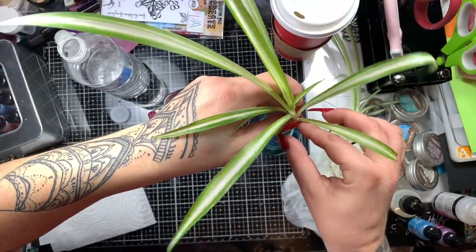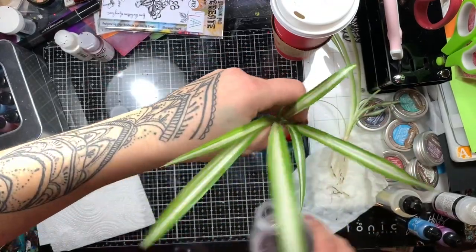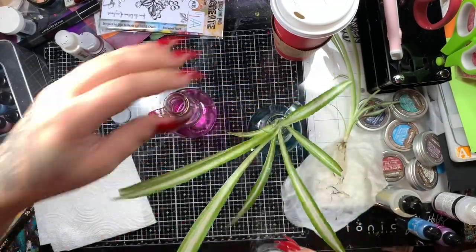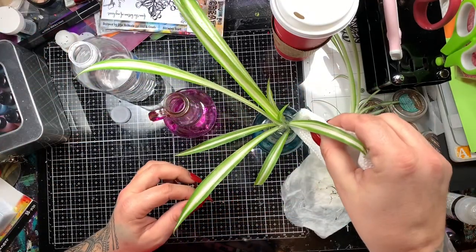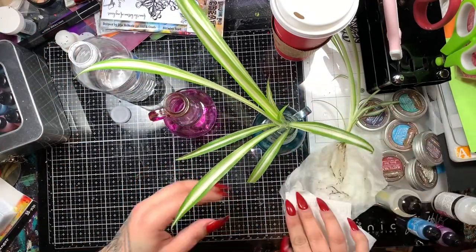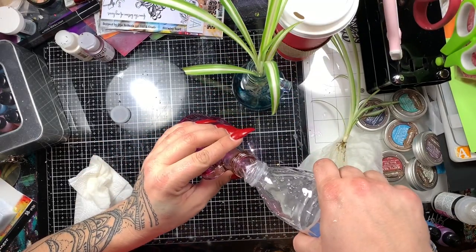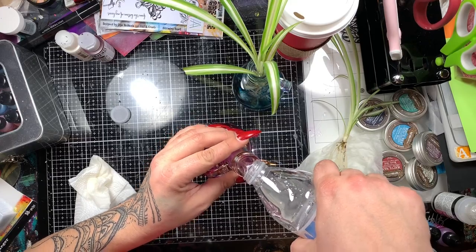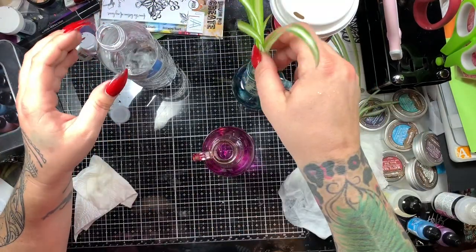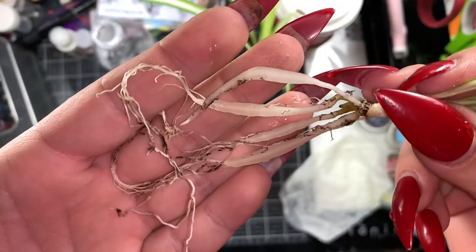So I'm going to fill the bottles partway. Spider plants love to be — they can grow in straight water, they don't have to be potted in soil, which is something I really like because it gives your plants another look, if you will. And for some reason, I like seeing the roots. I really like watching the roots grow. Can we just appreciate these roots? I mean, they're amazing.